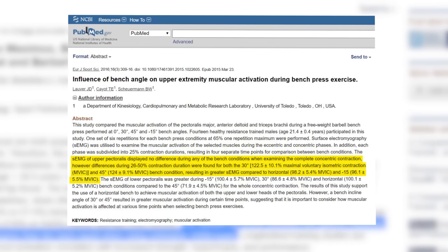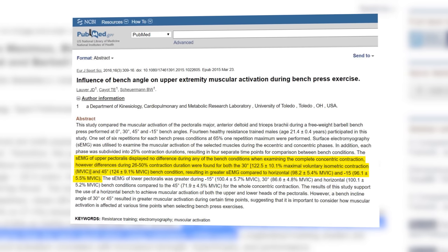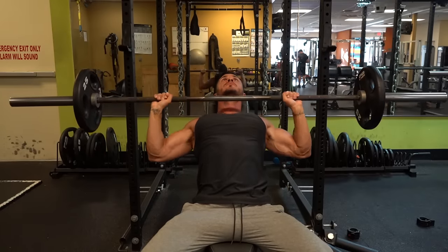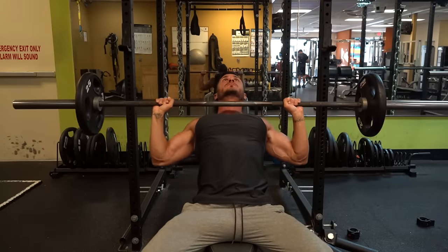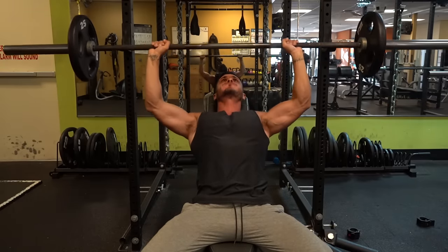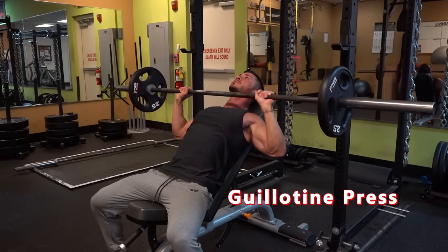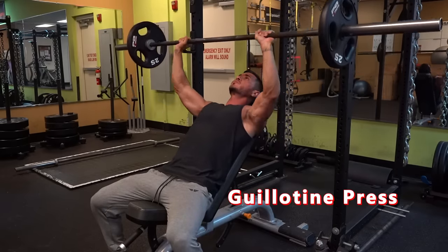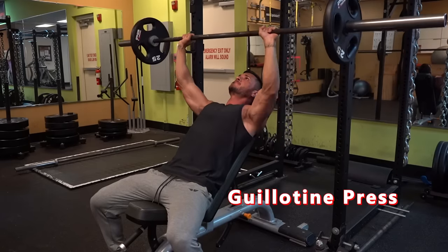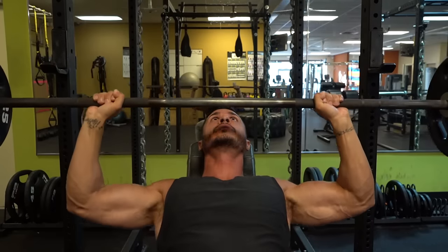Incline any more than this and you run the risk of turning this into a shoulder-dominant exercise. Another great tip is to let the elbows flare a bit in order to achieve a higher touching point. This is unlike a normal bench press, where your touching point is much lower, normally around the nipple line. Doing these two things turns the movement into what is known as a guillotine press. Although this may sound a bit dangerous, rest assured this movement is actually quite safe, and on top of that, it's going to fry your clavicular fibers due to the angle they run at.